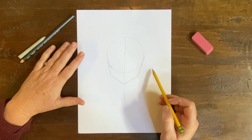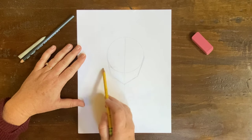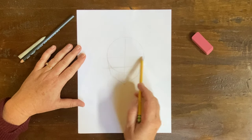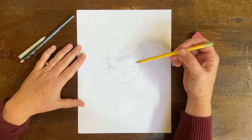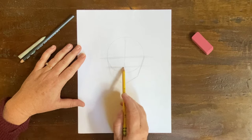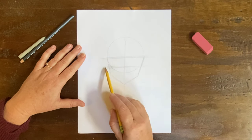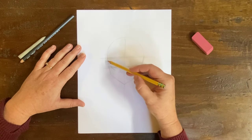Now we're going to make some guidelines. I'm going to come about right here and make a nice soft line, then go above it about right here and make another line. The eyes in anime are big — kind of like when we did the Margaret Keane big eye project with the cats. These eyes are also really big, so this will remind you of that project a little bit. So we have two guidelines.